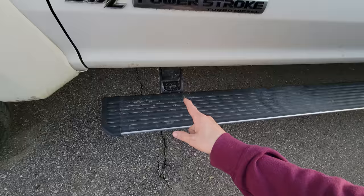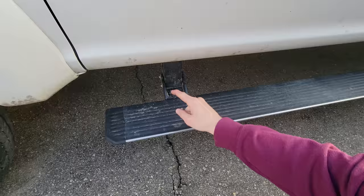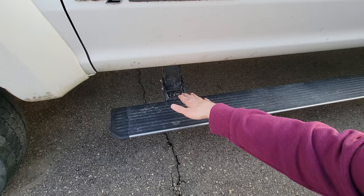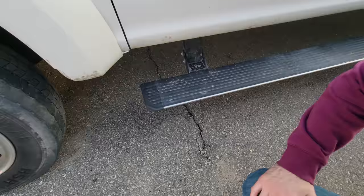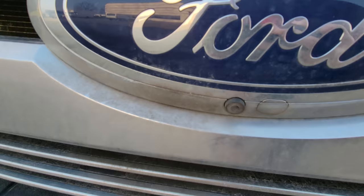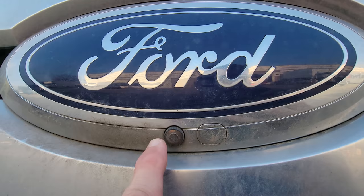Just noticed these tires. Also, if you have power-deployed running boards, look in the owner's manual — I'll put a link in the description. There is actually a maintenance procedure for these hinges: leaving them deployed and cleaning them so they don't get inhibited when going up and down due to corrosion. Don't let that be you.